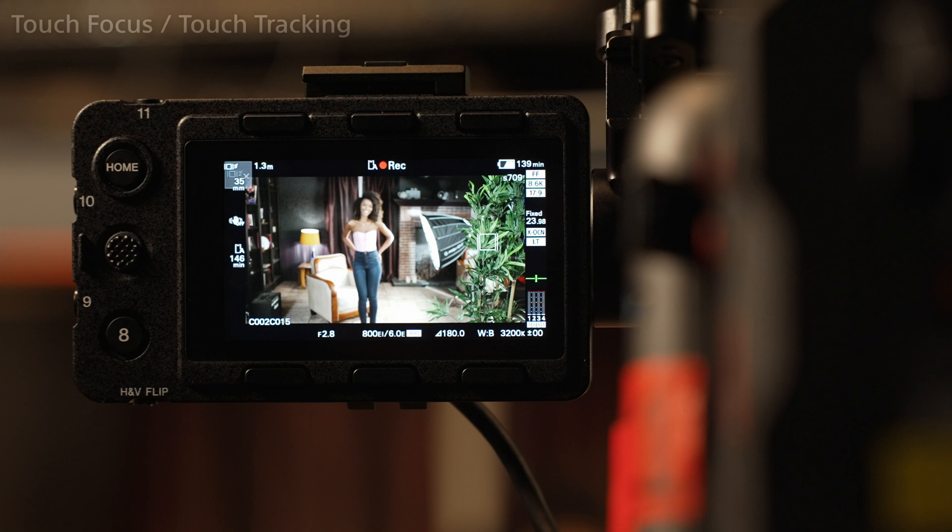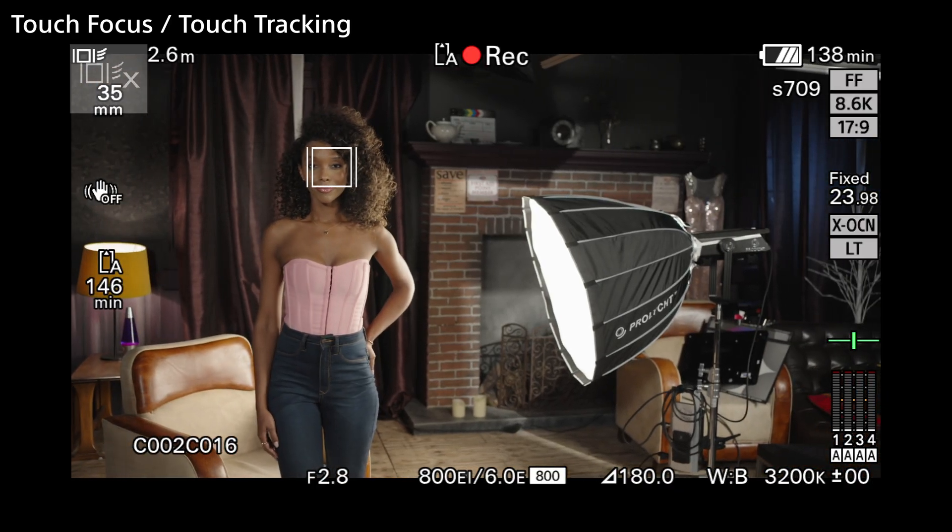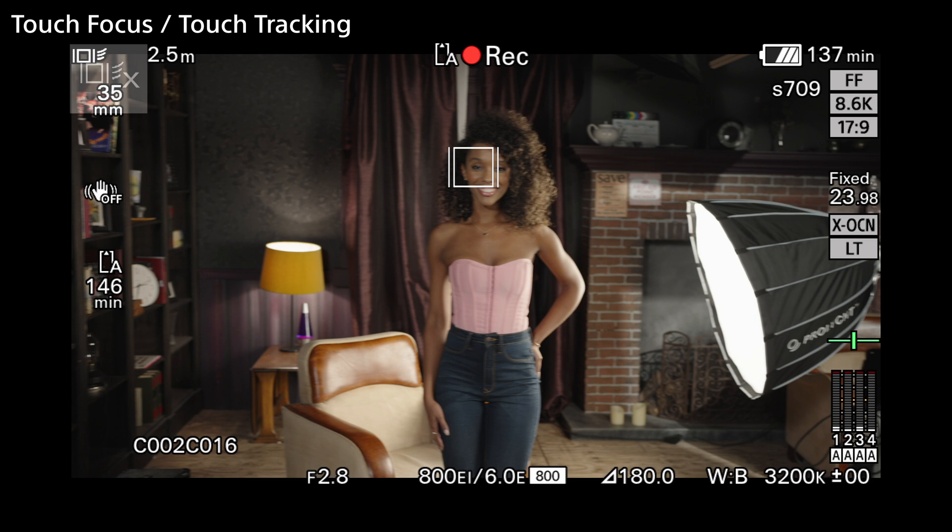When the AF is enabled, one of the easiest ways to use it is by touching the LCD screen. Simply touch the screen where you want the camera to focus, and it will focus at that point. Then if the camera is moving, or the object is moving, the AF system will track it.